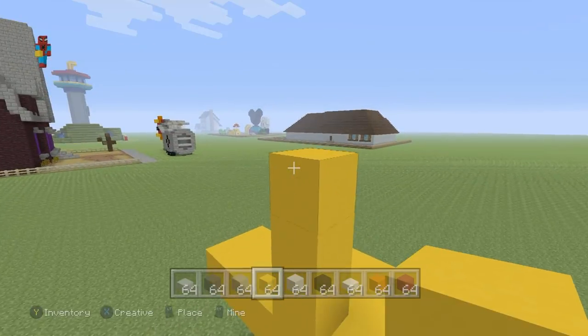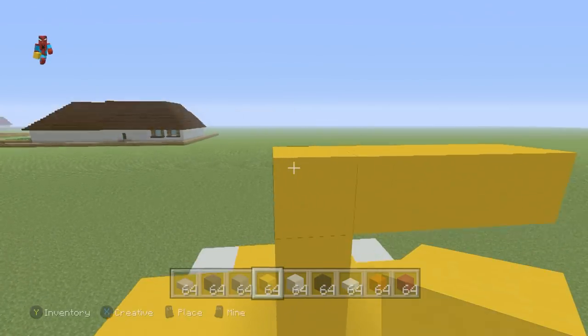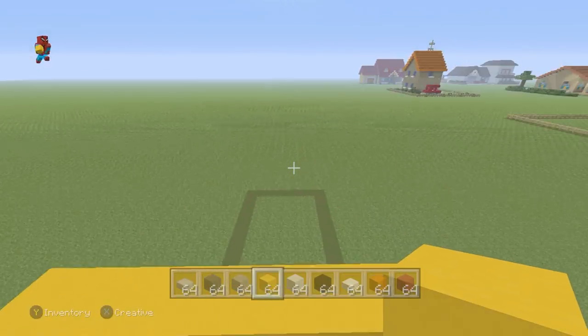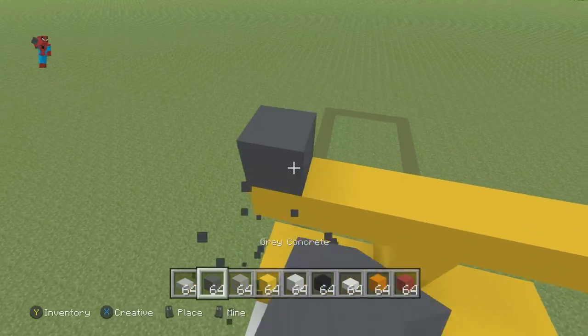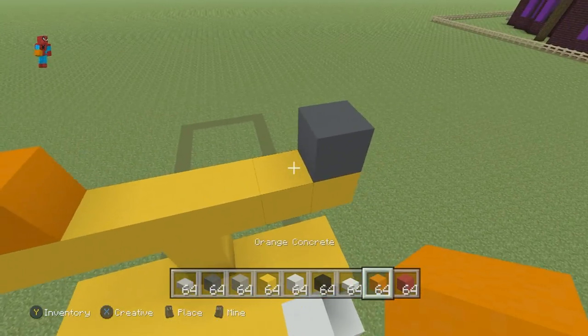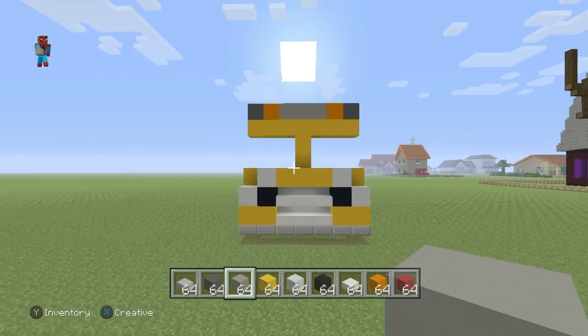Extend that third yellow left and right by three — one, two, three each side. This will form a shape that looks very much like a T. On top of this T row, we want to place a grey concrete on top of the end yellows, place orange inside of that, and connect them all together using a row of light grey concrete, like this.